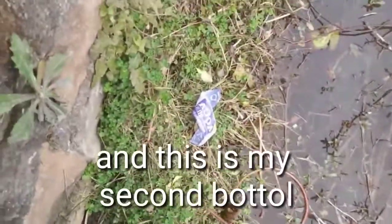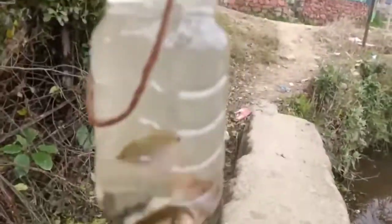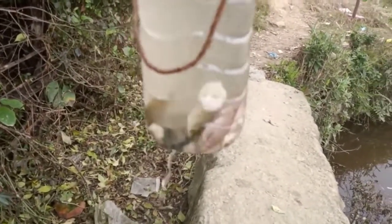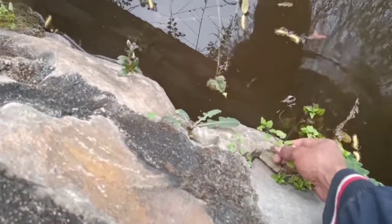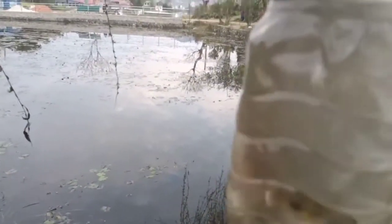This is my fish, and this is my second bottle — oh, too many fish in there! I have fish! And this is my other bottle. Oh, I'm so lucky!